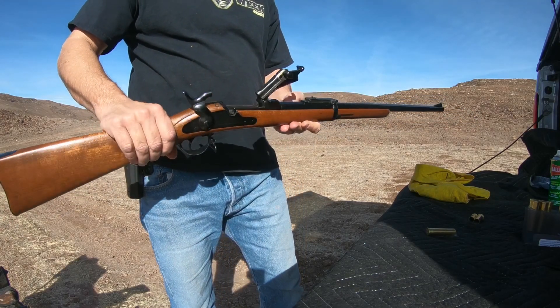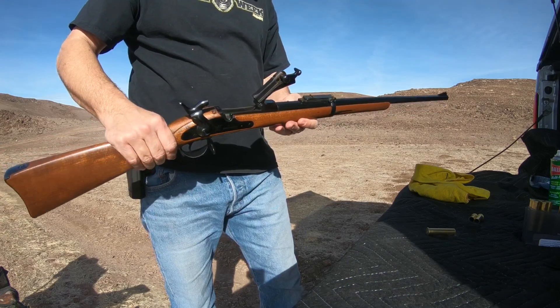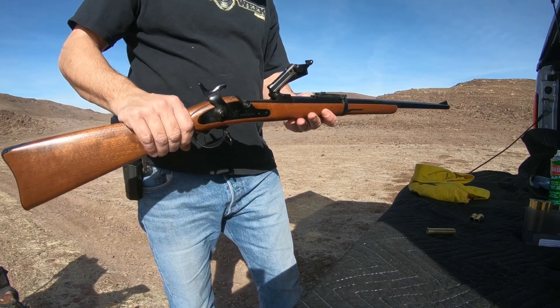This is the Army issued gun back in 1873, used up until about 1892.